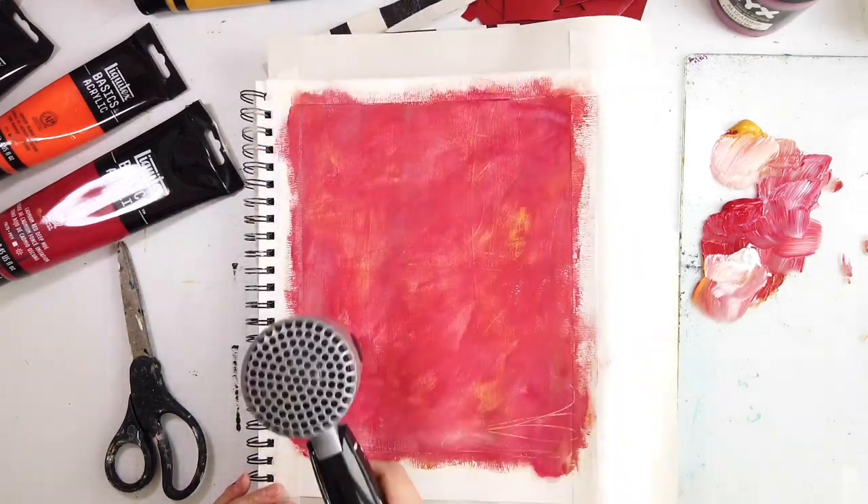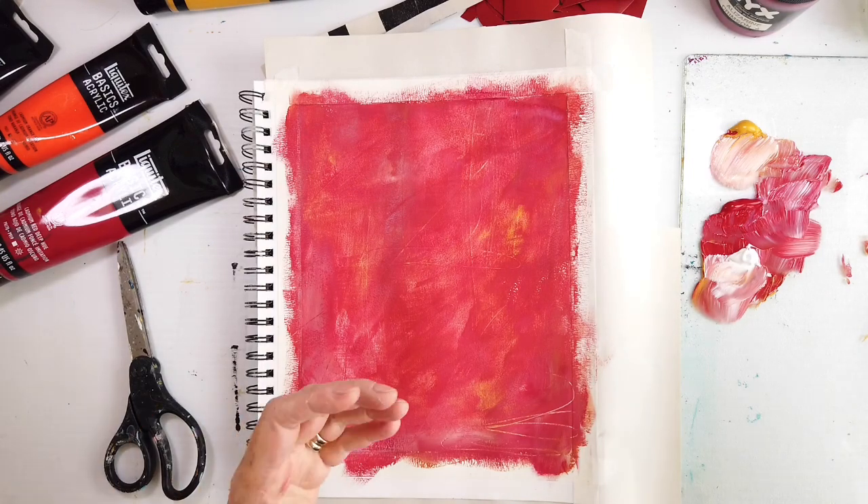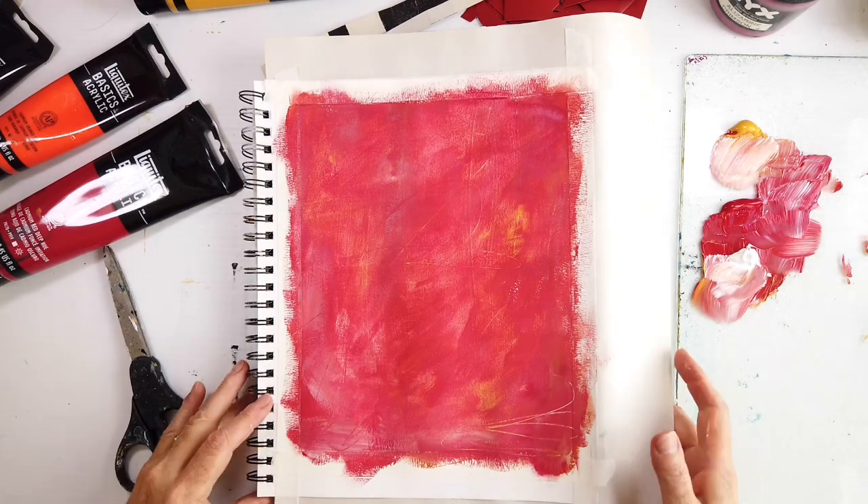As you can see, I'm drying the under layer here because we don't want any mixing. It's drying pretty quickly — it's a very warm sunny day. I hope it's a beautiful day where you are.